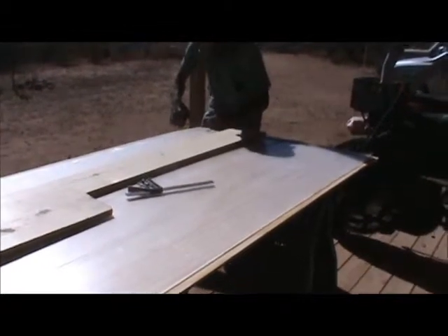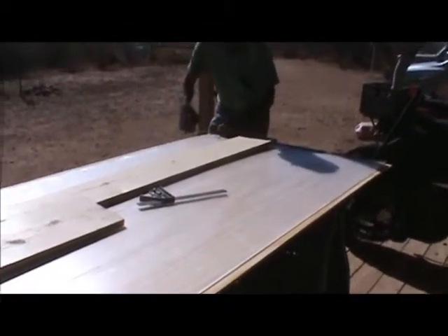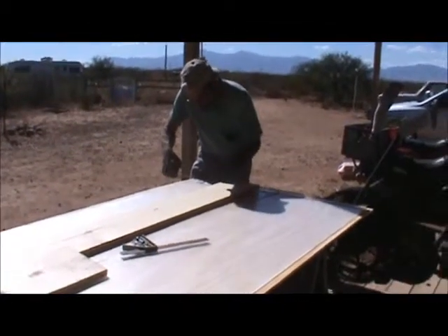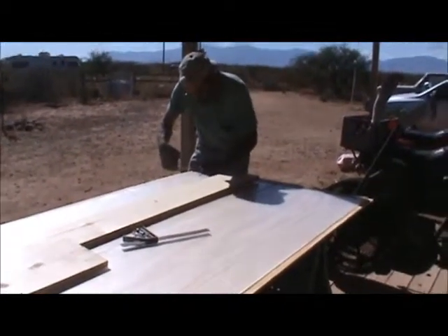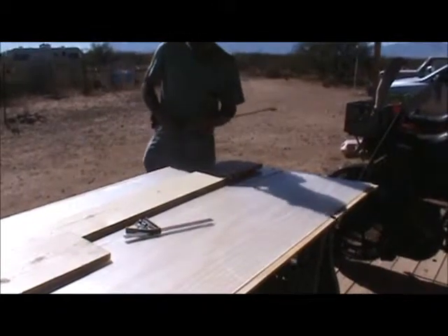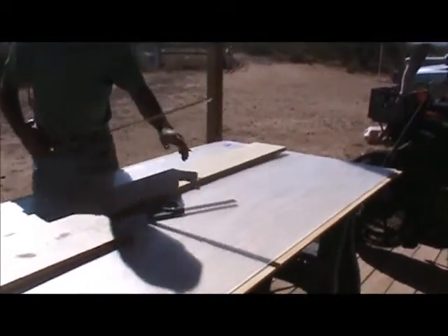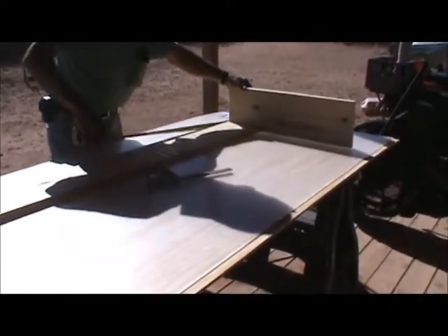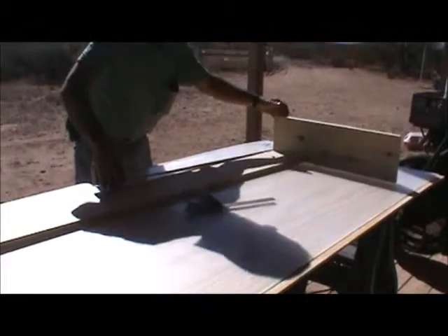Ron's measuring the board to fit the plexiglass, which ended up being a quarter of an inch longer than we thought it should be. It's also a little bit thinner than what we thought we bought, but it should be just fine.